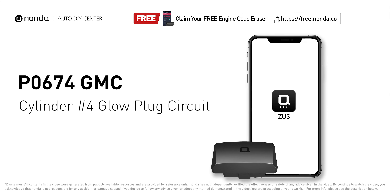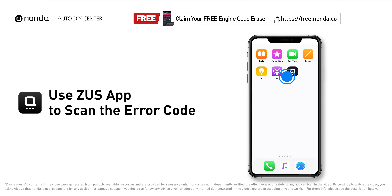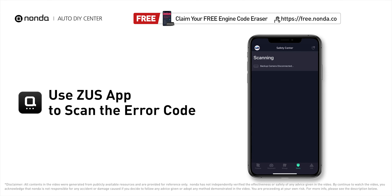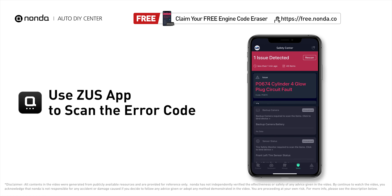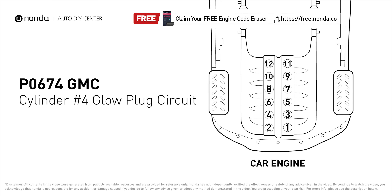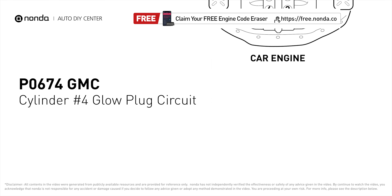This P0674 repair video is dedicated to GMC drivers. If your GMC is getting a P0674 error code, this video is going to show you two practical solutions to fix it at home. Use the Zeus app to scan your vehicle and see the error code P0674 — it means the PCM detects the glow plug voltage reading does not match the manufacturer specifications on cylinder number four.